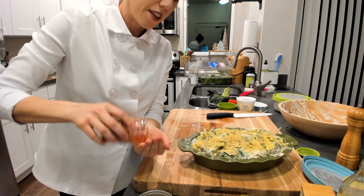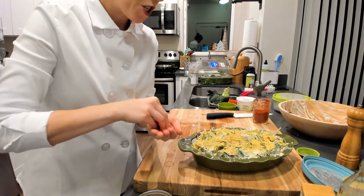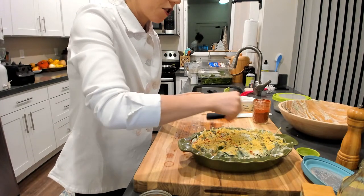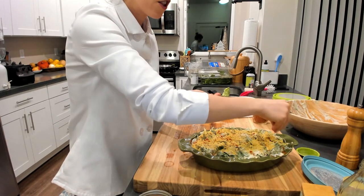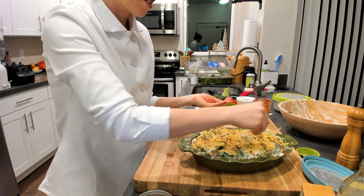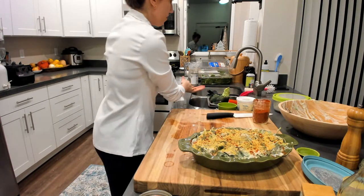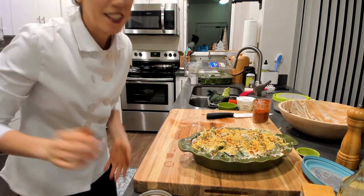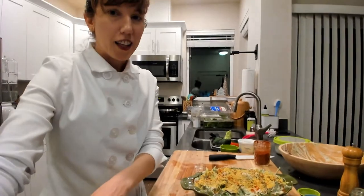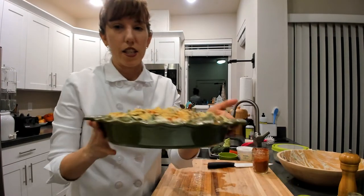If you guys are in the Delicious Living membership, I posted the replay to our Viddy Garden Fresh Healing cooking show yesterday and that dish is fantastic. And if you're in the Magic of Umami class, you definitely want to watch that as well - I'll share it with all the students in the Magic of Umami class because it's a different way to do our potato waffle avocado carrot lox from yesterday.